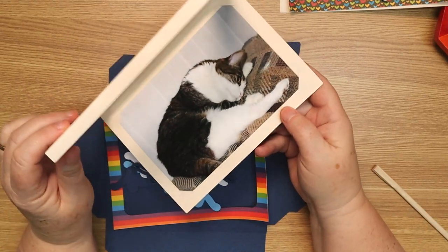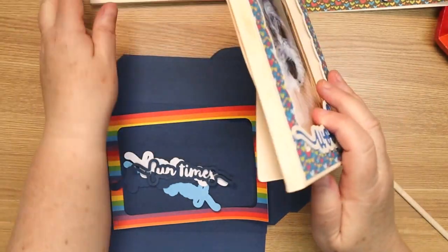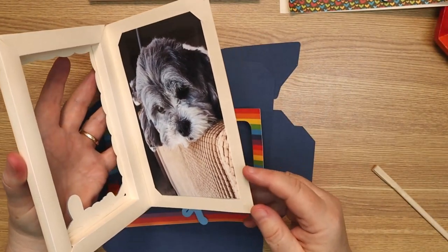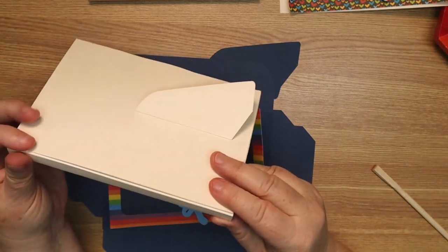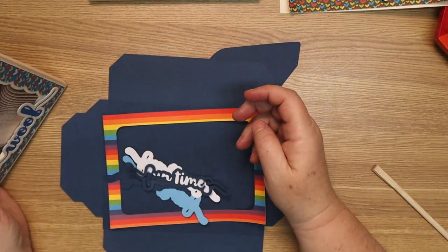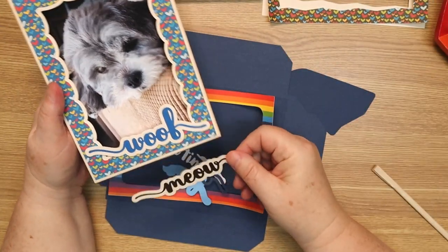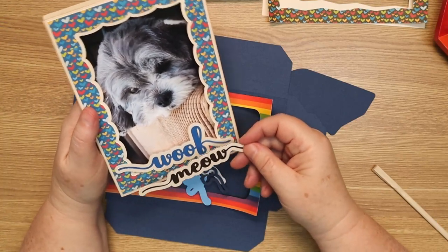I call it the easel frame or hinge frame because it opens like this. On this finished one with the scalloped edge, I've put a couple glue dots so I can open it and change the photo if I want. You can use removable glue dots or glue it shut. It has a little easel on the back to hold it up. In this particular file it comes with sentiments: who, wolf, meow, fun times, and there are others like one loves, family, love, family, and friends.